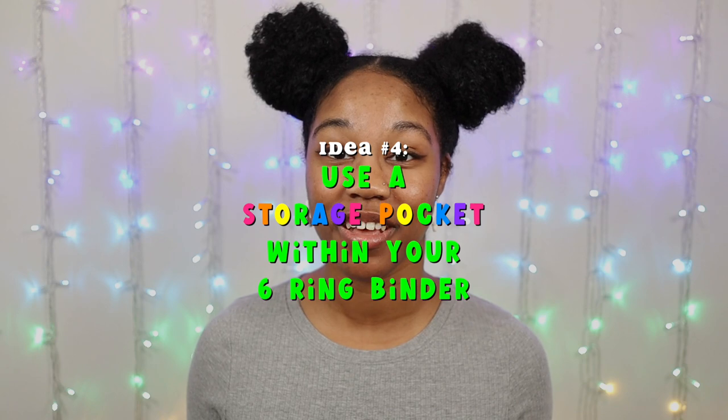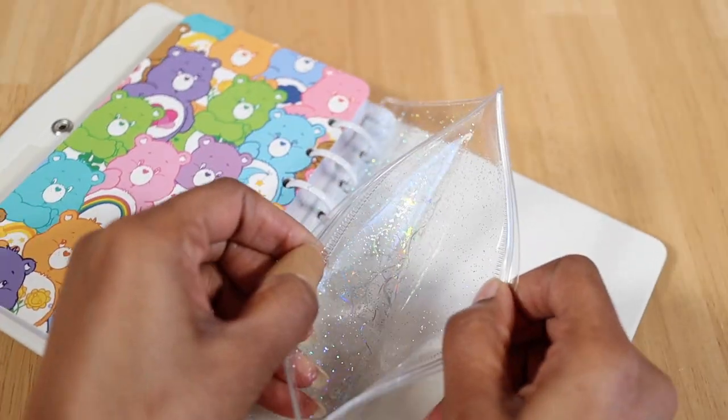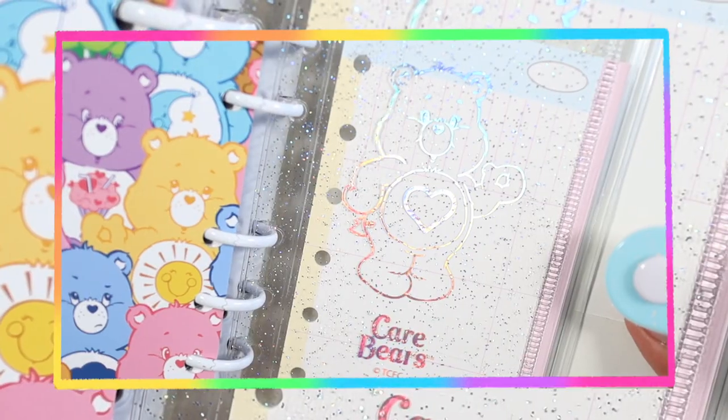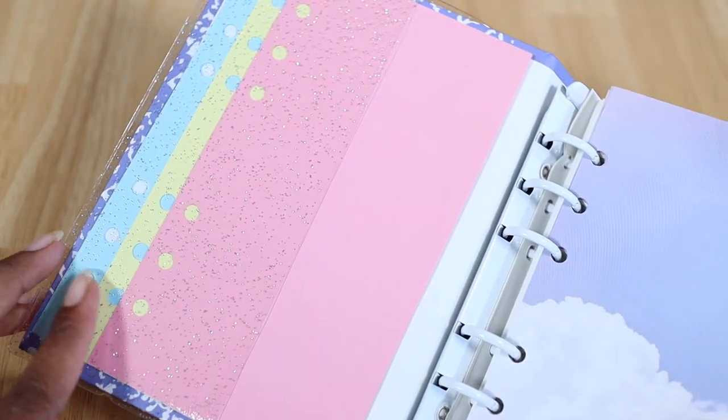Another option is to use a storage pocket within your six-string binder. Whether it's a large zipper pouch, a refill that's a storage envelope, or even the side pockets on your binder cover, these can all help to free up space while also giving you the ability to store your old binder refills or refills that you haven't used yet.